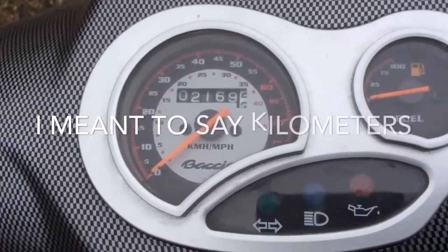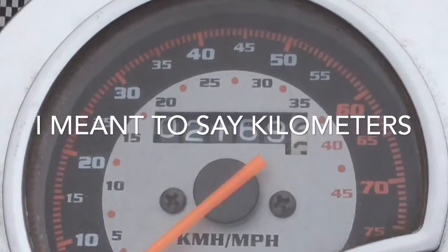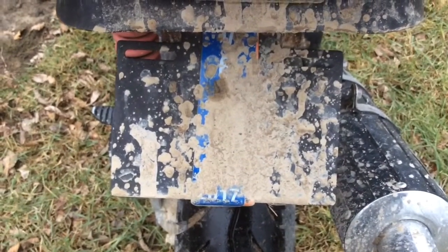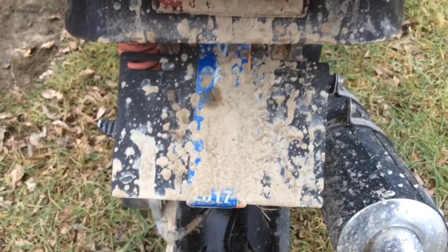It manned, like I said, 2,000 miles — 2,169 and three-tenths. This is my redneck license plate blocker. It works really good. That's how you block a license plate when you don't have like a grocery bag.